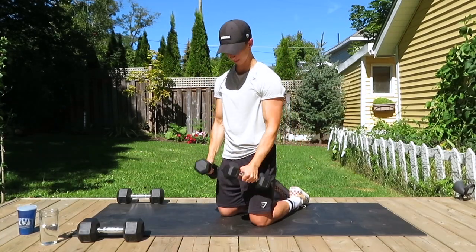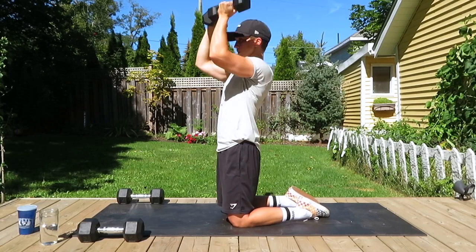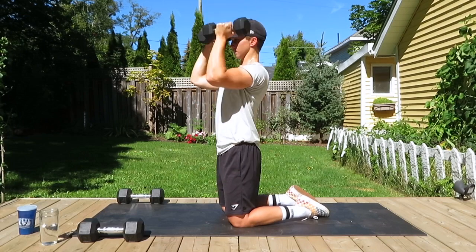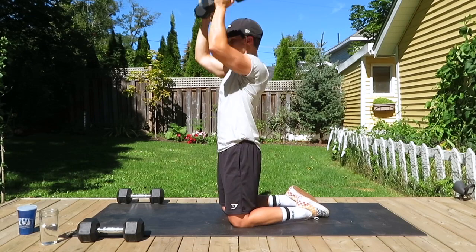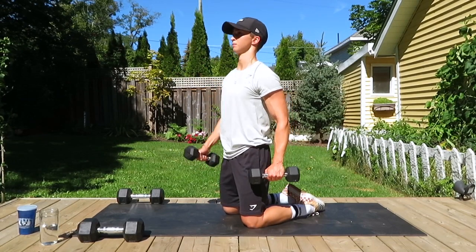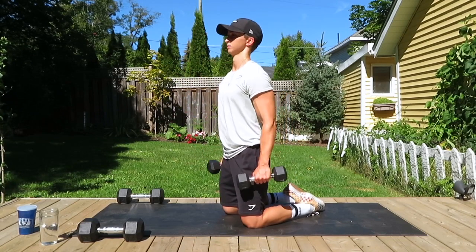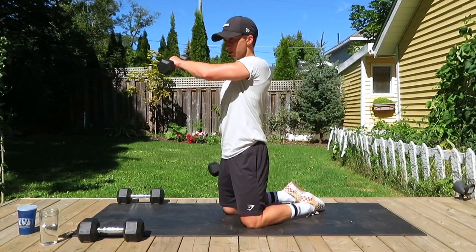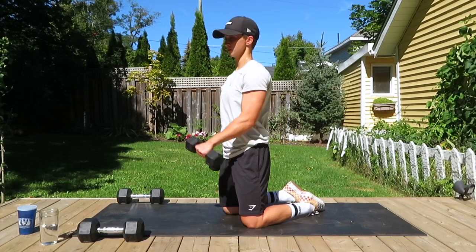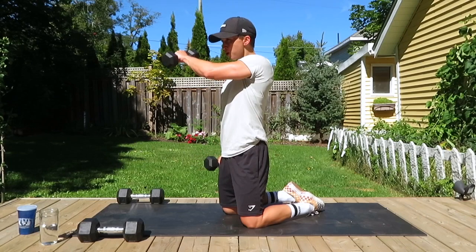Now moving on to a kneeling underhand press — palms are facing you and then pressing straight above the head. Just a bit of a rotation so you can see the position better. You don't need a lot of weight for this — it's an exercise you could also do seated or standing. 12 reps. Now doing the pronated crossovers as the last exercise of this circuit — palms are down, bringing that dumbbell from opposite hip to shoulder, squeezing that pec muscle as we bring it across, alternating arms. Keep chest up, back straight. Doing 12 on each side as one arm rests while the other works. Almost there.